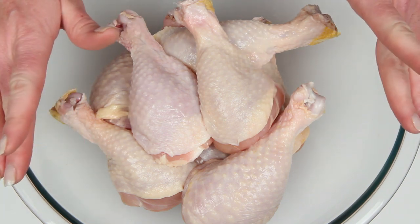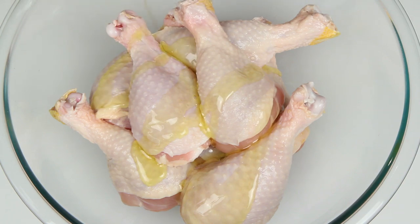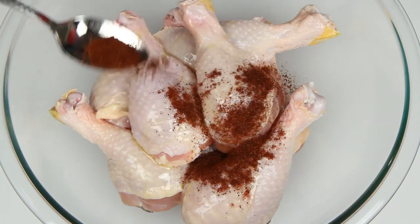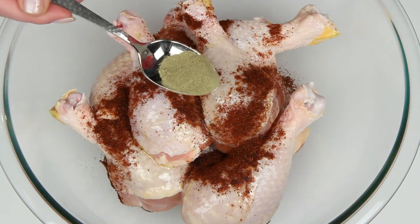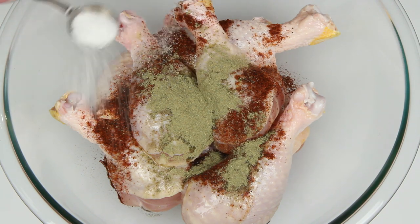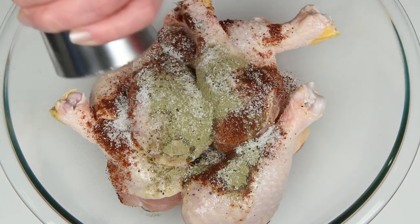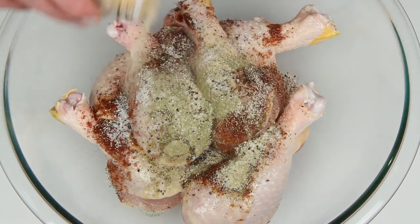I've got my clean and dry chicken drumsticks here. This is olive oil, red chili powder, green Thai chili powder. You can use any combination of chili powders that you like. Salt and pepper. Maybe a little garlic powder too.